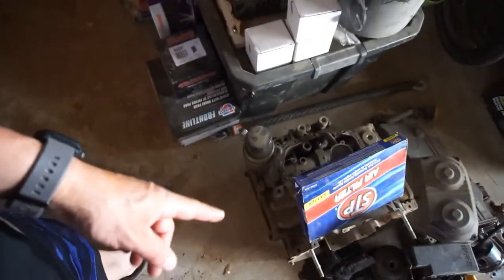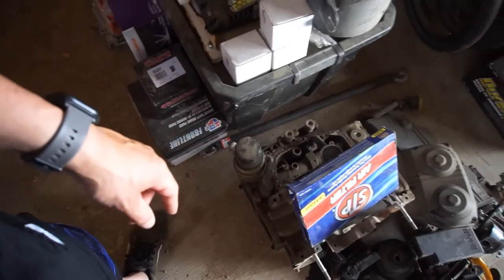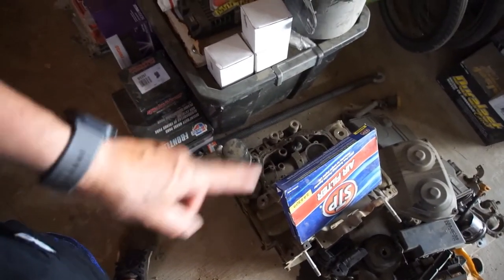So this is the back of the motor, that's the front - one, two, three, four cylinders. I don't remember how they number them. But anyway the piston's gone, the motor's seized.